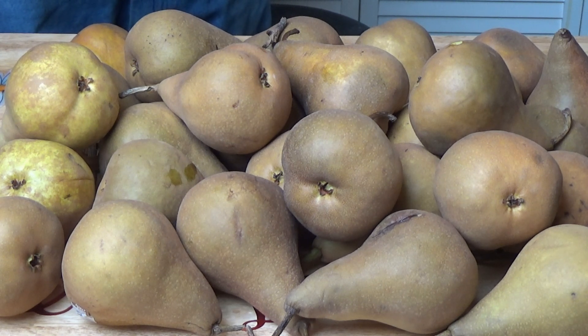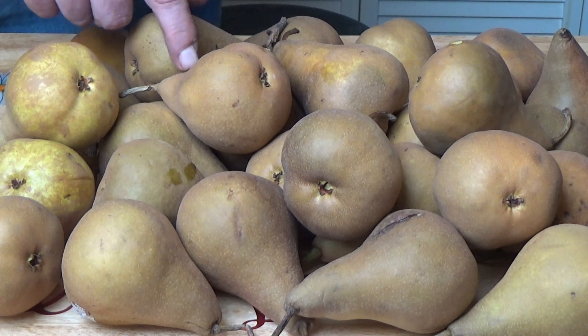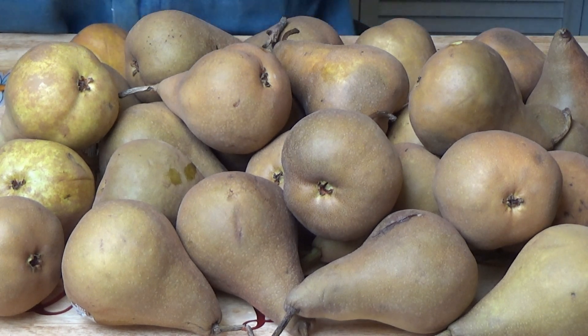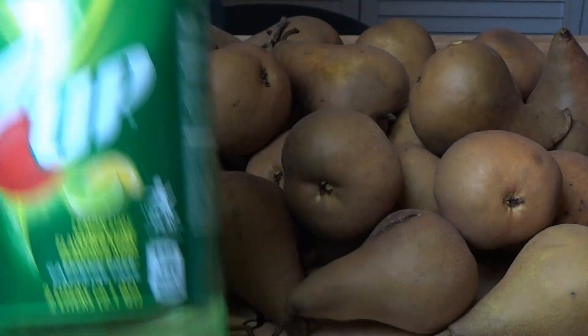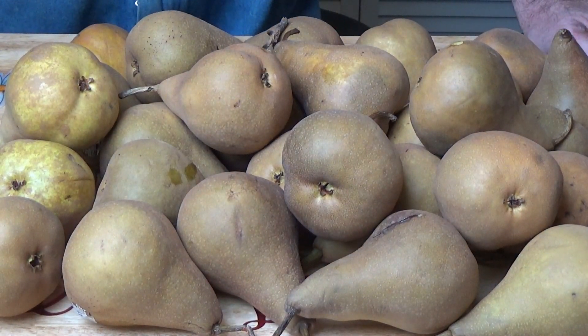So I got me 10 pounds of pears and we are going to freeze dry them. What I am going to do is get a bowl, take the skins off, slice them up, and we are going to soak them — because I was reading online you can soak them in 7-Up instead of lemon juice. So we are going to soak them in 7-Up so they don't go brown. I'll see you in a little bit.